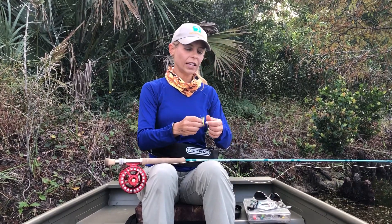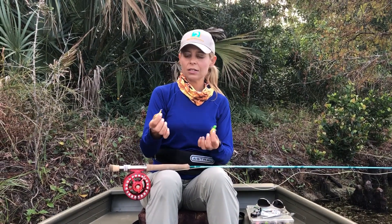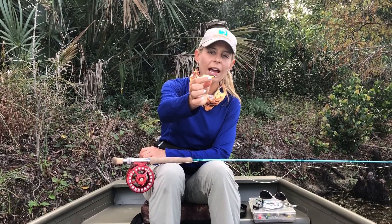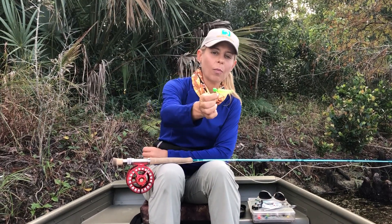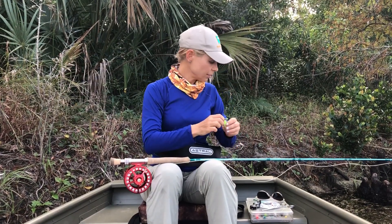Moving on to your flies — here are two patterns that are very versatile and popular, and two of my favorites. This is a clouser minnow pattern in chartreuse and white, and we've also got a topwater popping bug fly right here. Two great flies for beginners to use.